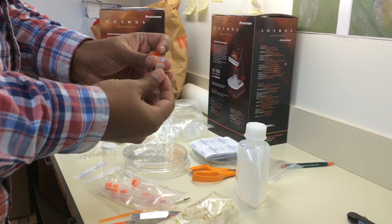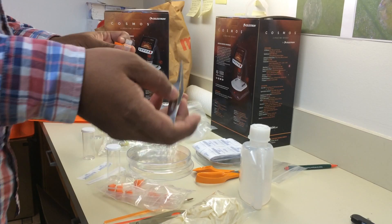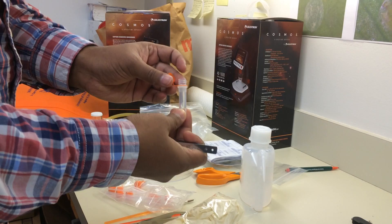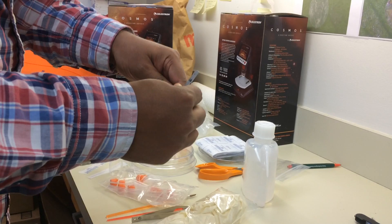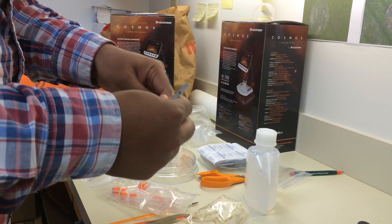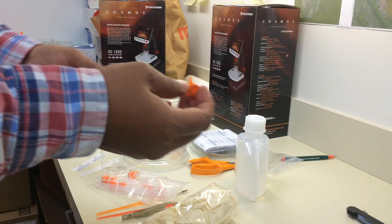Once you have your sample — collected from the field or your lab — put the sample into the preserving vial and transfer ethanol into the vial. The vial has a screw cap which will keep your sample preserved inside. You can then either send the sample for confirmation or preserve it for future references.